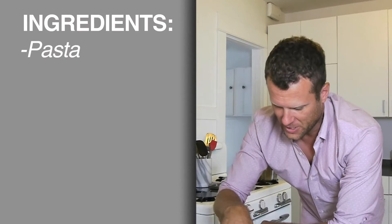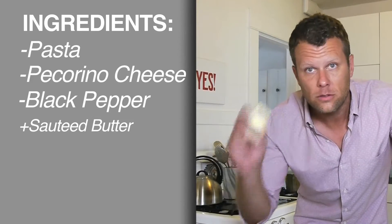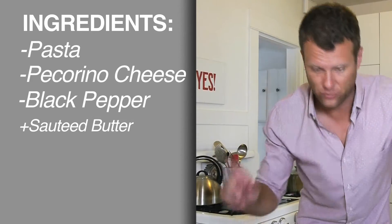Welcome to the kitchen. With me, as always, is my finally chilled glass of Pinot Grigio, although probably today I should be drinking like Chianti. What's great about this dish is it only has three ingredients: pasta, Pecorino Romano cheese, and black pepper. Also, we're going to sauté some butter as well.